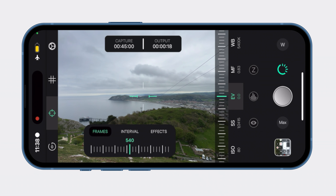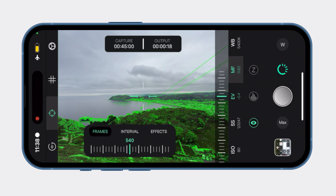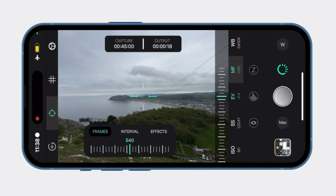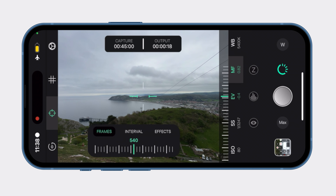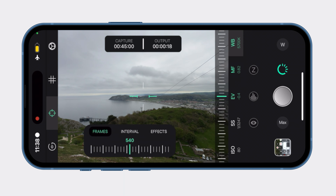For exposure, keep it at maybe minus one - I don't see any sun coming out anytime soon, but if it does the exposure can compensate a little for that. If the weather was changing a lot I would leave it in auto, since it's tone-mapped video so it will respond well. Manual focus - set that. Set the white balance - I do not want that to shift. Everything else looks good, maximum resolution. The only thing left to do now is start the slider and start the time-lapse.